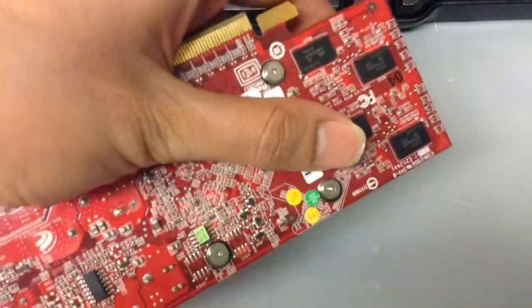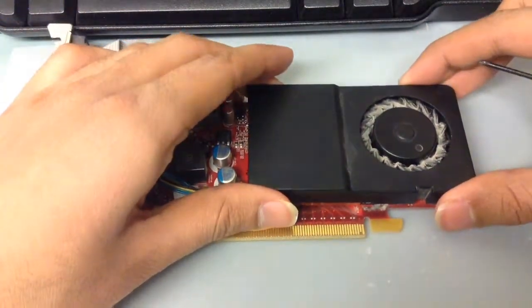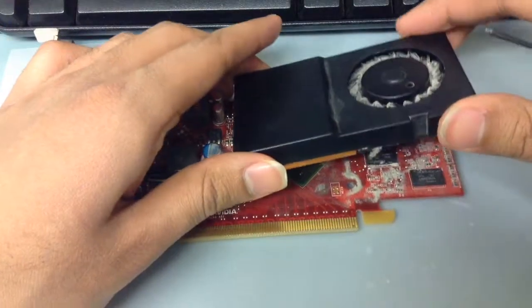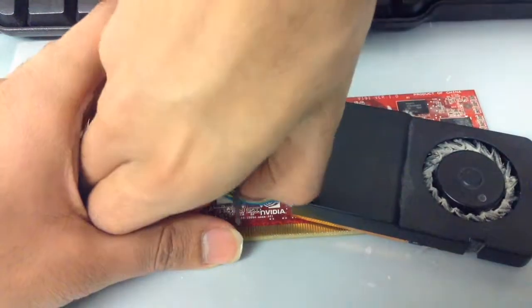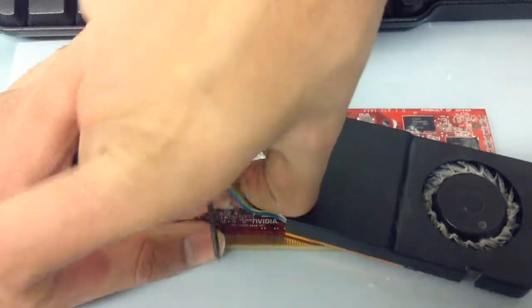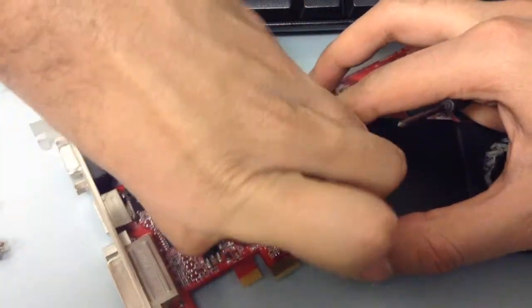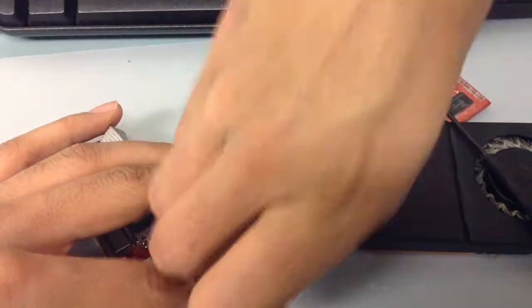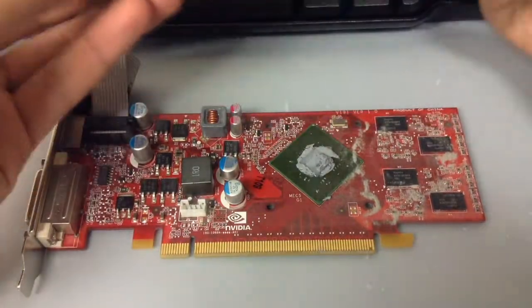Let's first start by removing these four screws — there's another screw over there as well. Sorry about my muffled voice, I'm wearing a mask. Now let's lift this off. The old thermal paste is still there — oh, that looks nasty, that's why I'm wearing a mask. Let's get rid of this plug first. It's not your standard JST connector — it's something similar but different. I had to remove the connector off camera because it was a bit tricky.